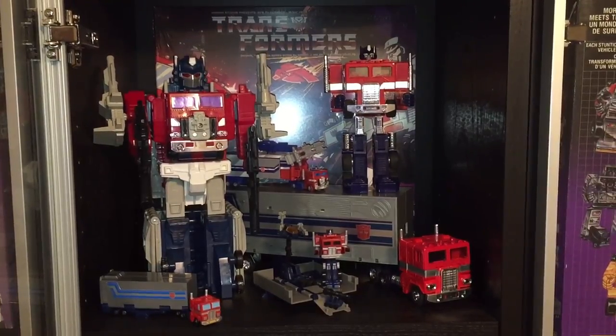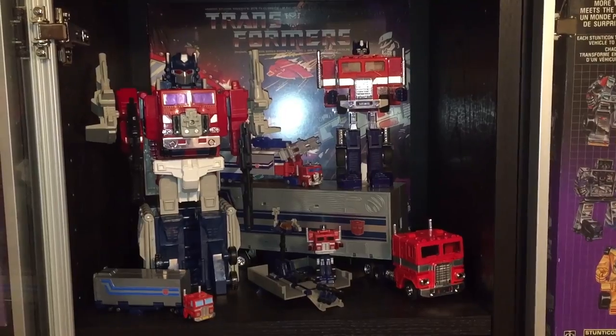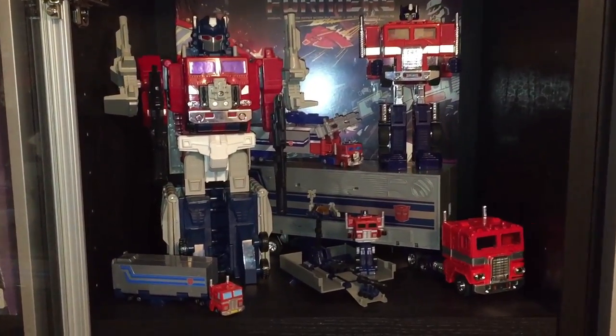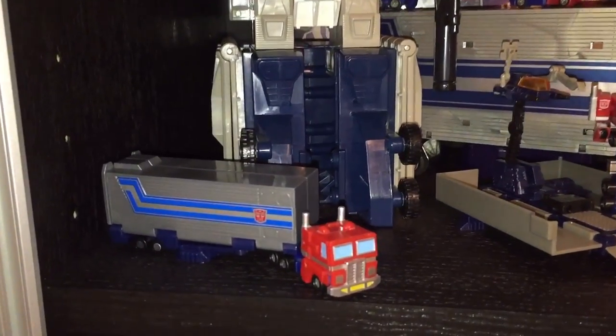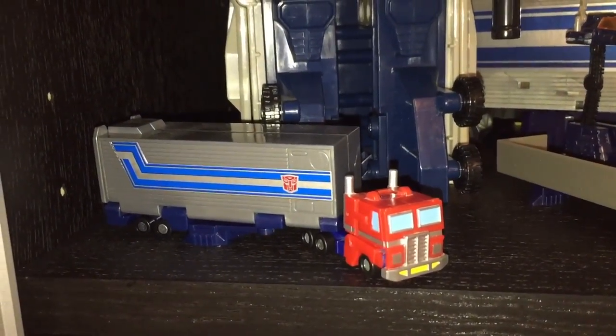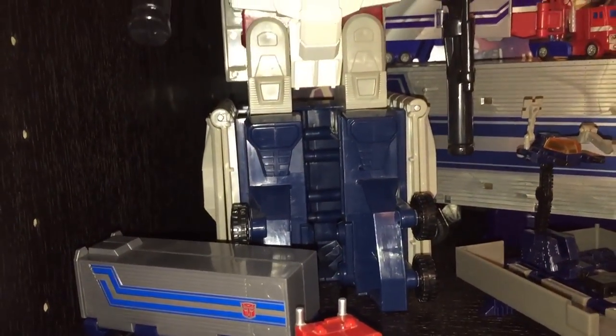We're going to start off by taking a look at my top shelf, which is where I display a number of different representations of G1 Optimus Prime. Starting in the bottom left corner we have World's Smallest Transformers Optimus Prime. This was put out by Takara in 2001 and it's the anime accurate version — you can tell by the light blue windows on the cab.